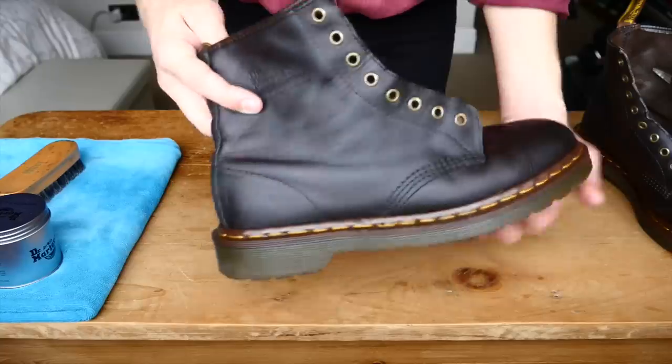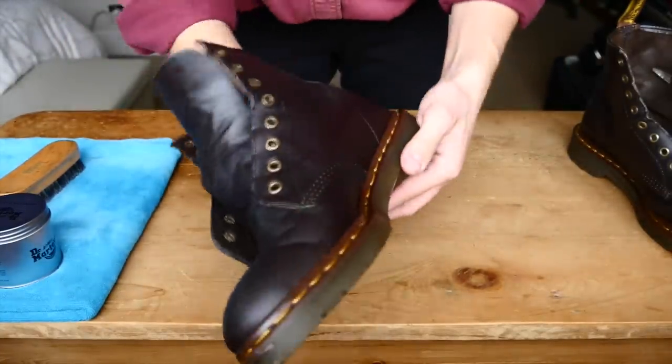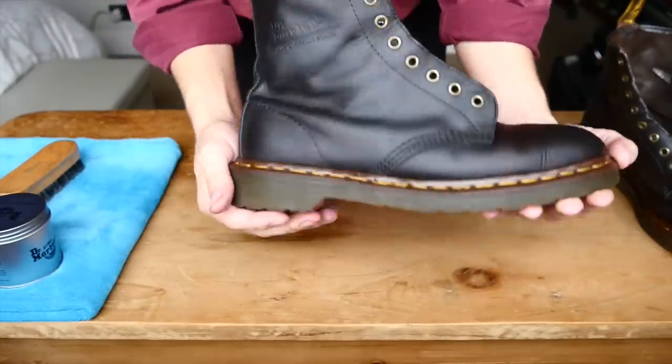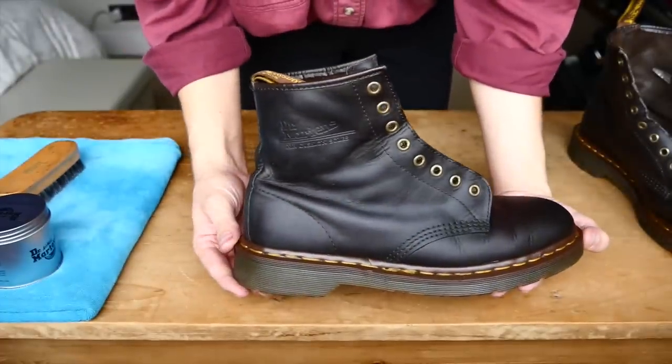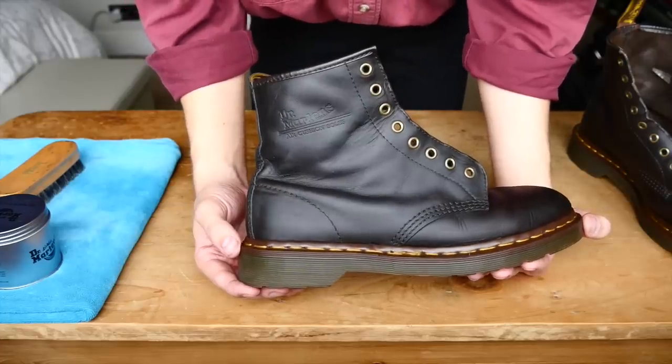There we go — first boot has been moisturized and buffed back, and I'm really liking it. We'll just set these aside now and let the rest of that balsam soak in. I probably should have waited a little bit longer, but oh well. We'll get started on the second boot now.